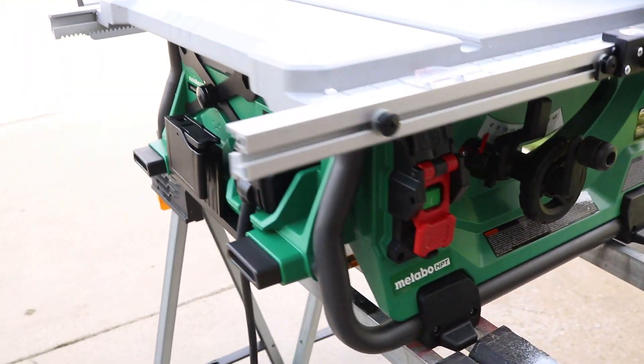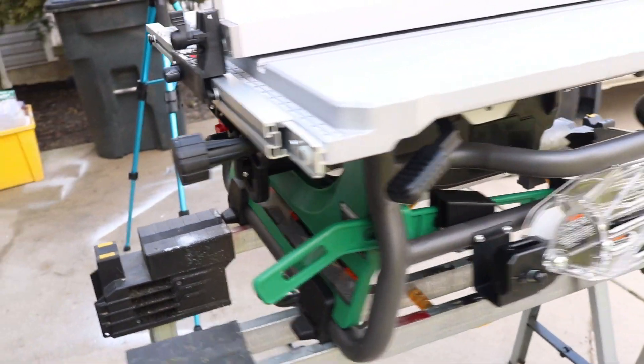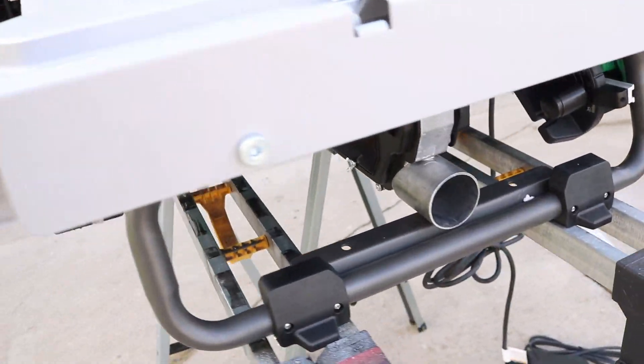Was that intro kind of boring for you? Sorry, we're about to rev it up. We got the Metabo ten-inch brushless dual power table saw — one of the best, if not the best, damn table saw I have ever used in my life.